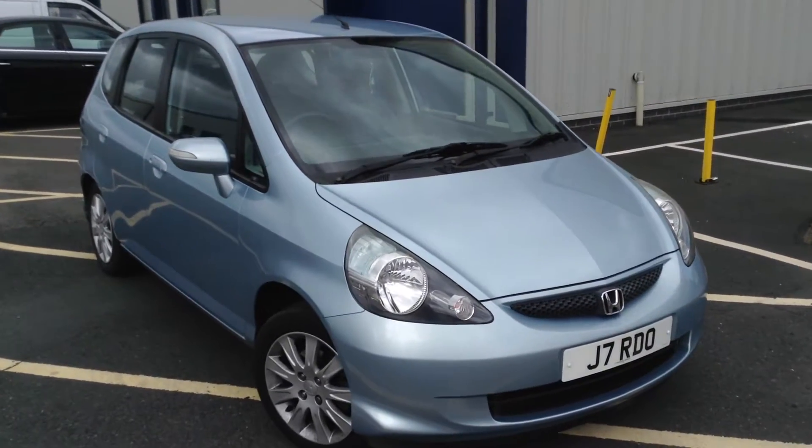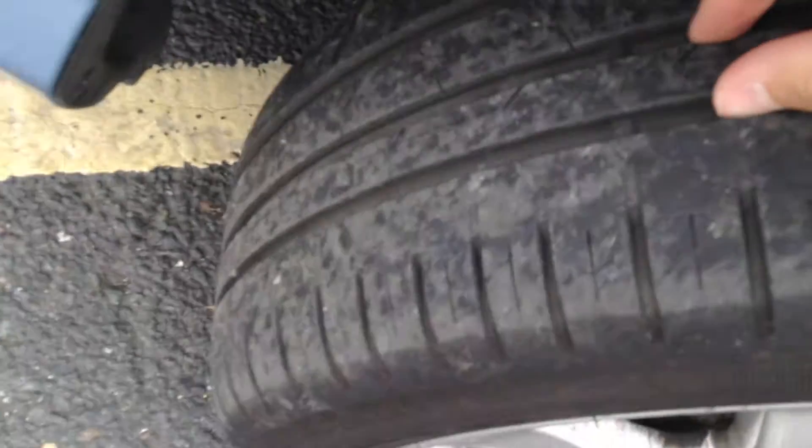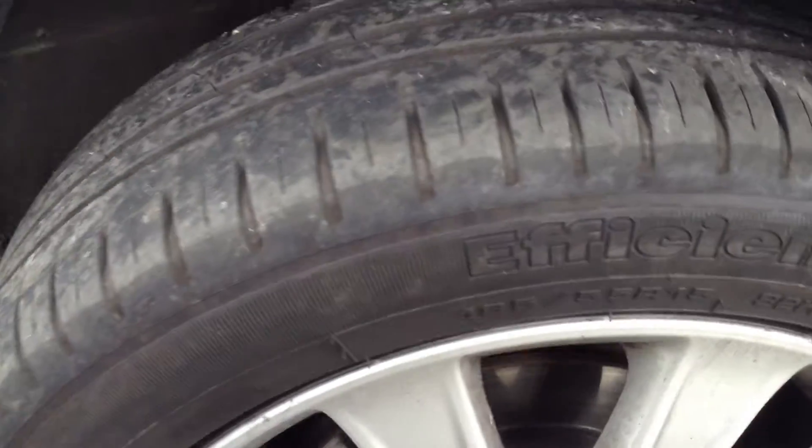Here we have a 2008 Honda Jazz in blue, starting with the offside front tyre. Tread depth — you've got plenty of tread there, looking at easily a good 5mm in the centre of the tyre depth.